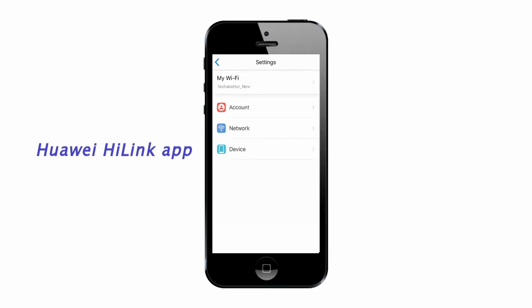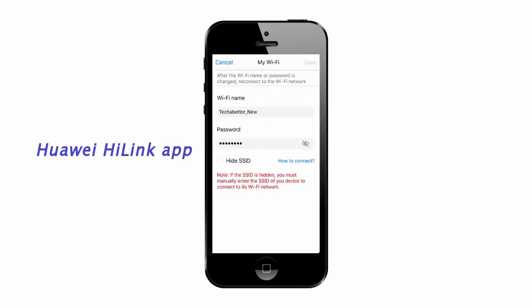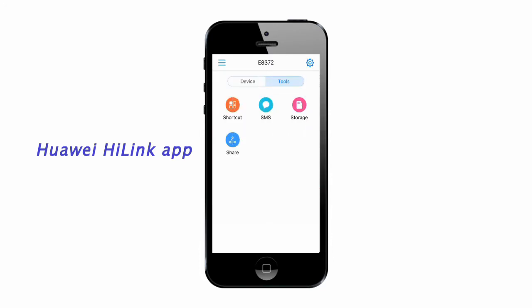If you click the settings icon, you can control the network access, APN, etc. In the My Wi-Fi tab, you can change the Wi-Fi name and password. In the tools menu, you can read SMS as well.